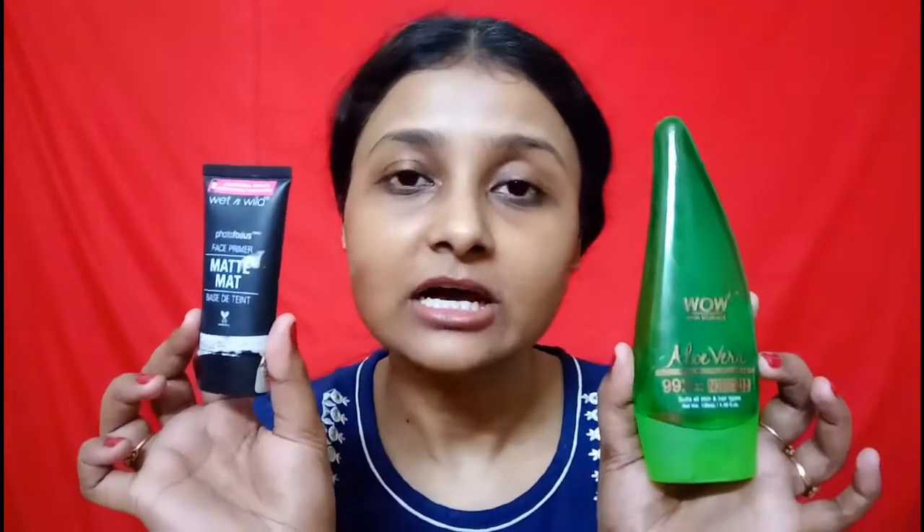My face is clean and now I will put a moisturizer. This is Nivea Soft. I will put moisturizer on my face and also a lip balm. If you have not seen that video yet, definitely check it out. These are both Wow's aloe vera gel and Wet n Wild's matte primer, so I don't have to use both of them.